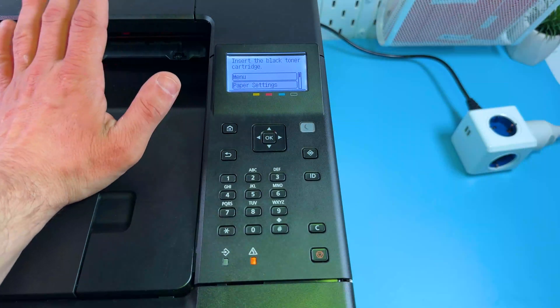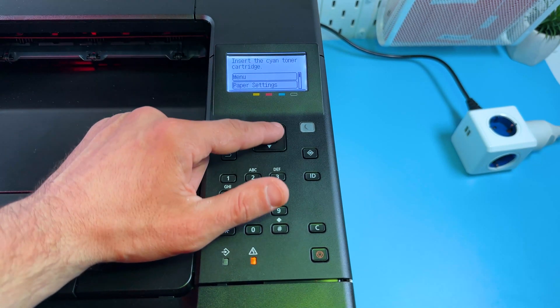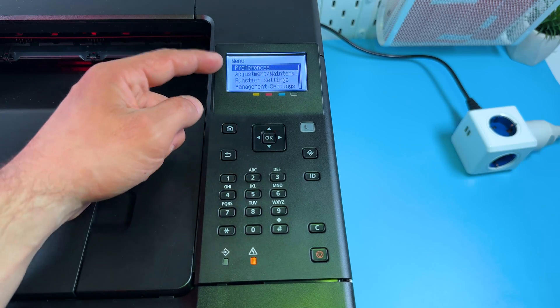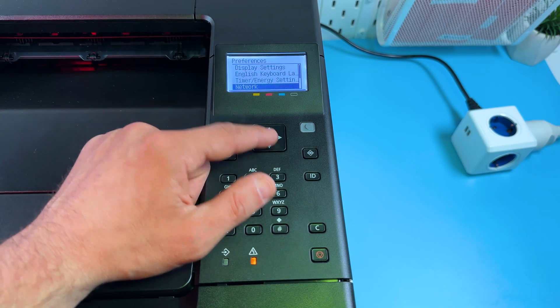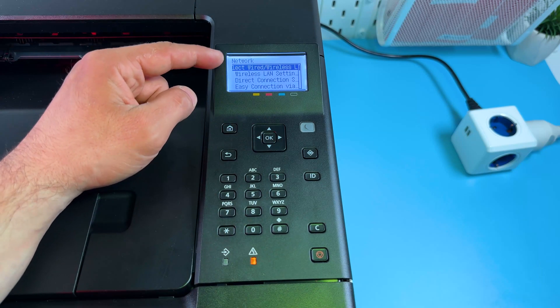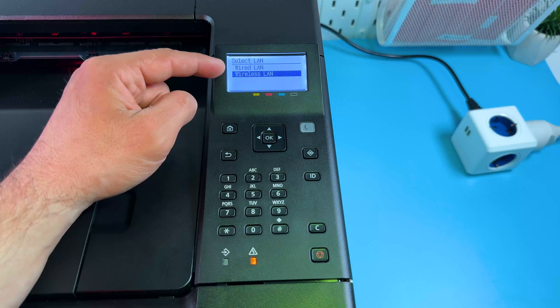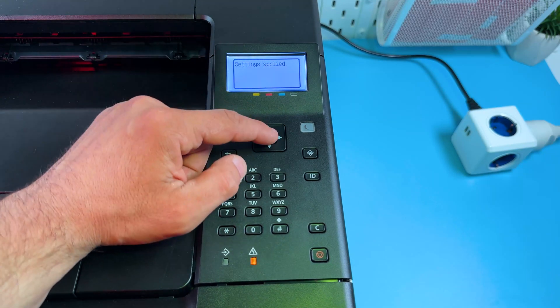First you need to connect the printer to your Wi-Fi network. On the home screen, use the navigation arrows to select Menu and press OK. Go to Preferences, switch to Network, and make sure the wireless connection is enabled. Select the first option, press OK, switch to Wireless, press OK — settings applied.